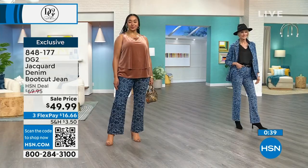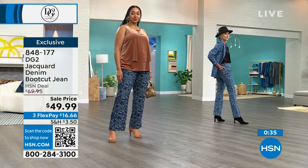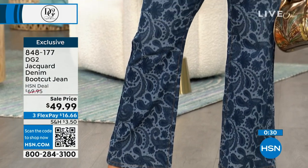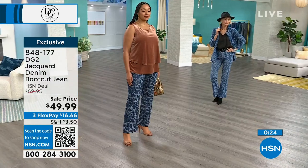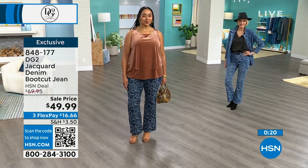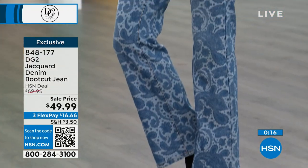Unfortunately, the only one that comes with a matching jacket is going to be the midtone, which is what Carol has on. But if you're able to get it together as a suited look — we have one of our gorgeous jean queens on Facebook who bought the entire suit and posted a picture of herself. It is outrageously beautiful. It's a statement maker with a lot of wow factor, very high fashion denim styling, and a great new value.